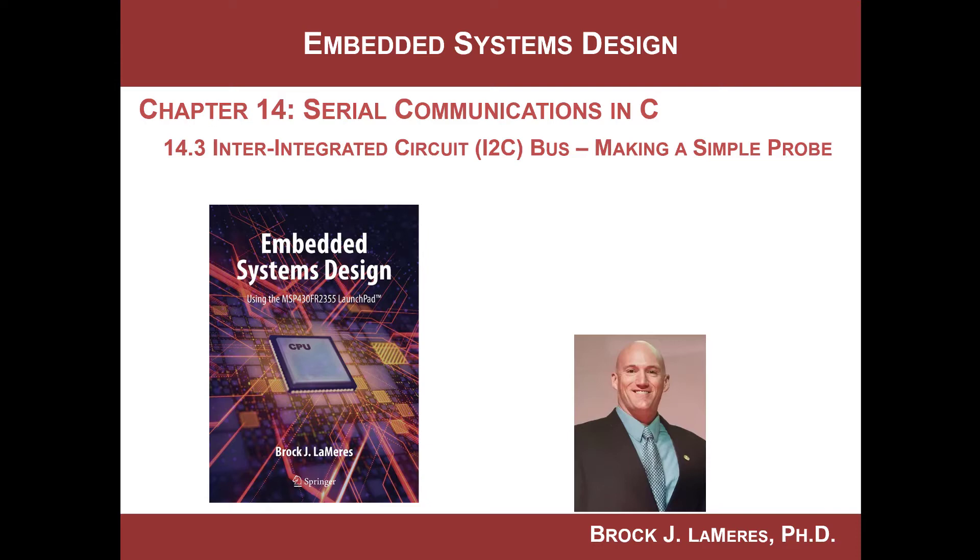Hey, this is Brock Lemire's Embedded Systems Design. We're looking at the inter-integrated circuit bus, or the I2C peripheral, on the MSP430. In this video we're going to look at how to make the connection between the Launchpad board and our real-time clock slave that we'll be experimenting with, and also how to make a simple probe so that we can connect the logic analyzer.